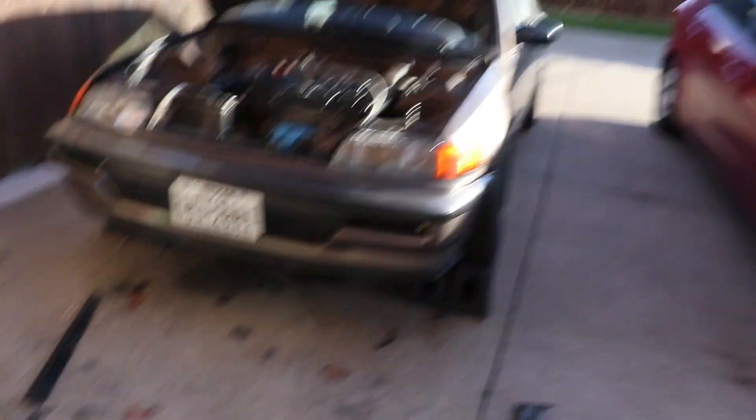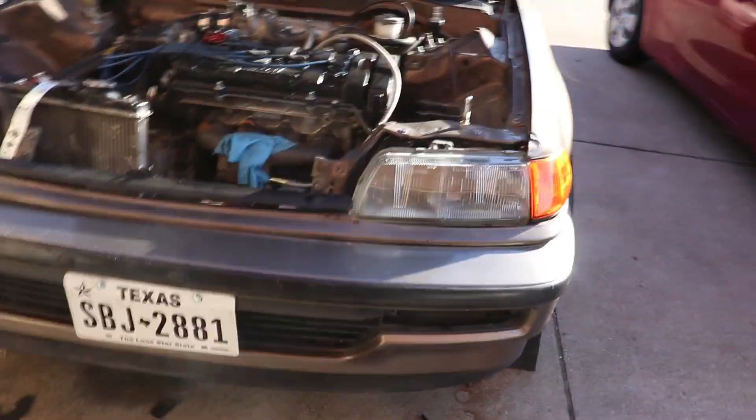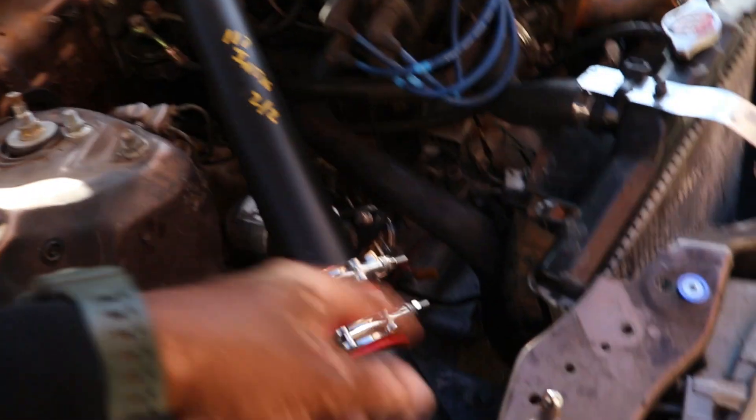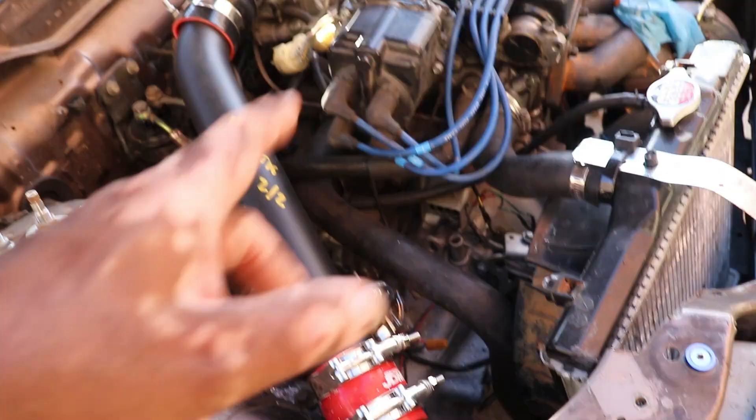But in the meantime, let me show you what it looks like so far. I got a lot of cleaning to do — when I tell you it took a lot of fabricating, it took a lot of fabricating. A lot of cutting. I got to get my blower over there and blow all of these metal shavings out of my engine bay.